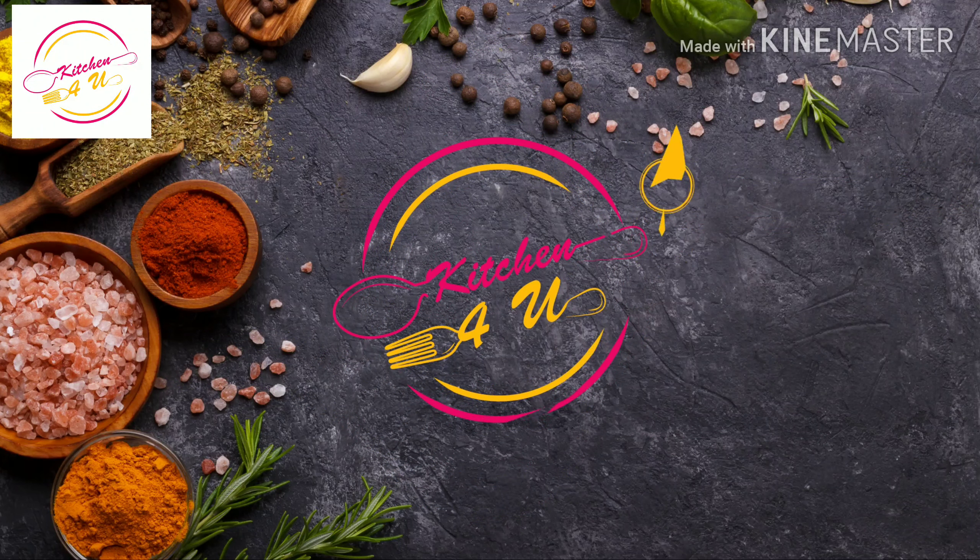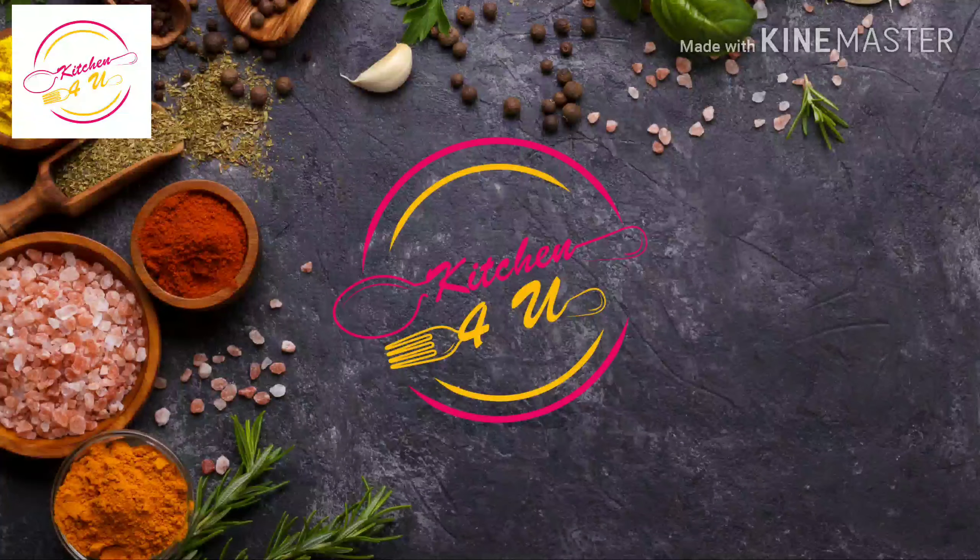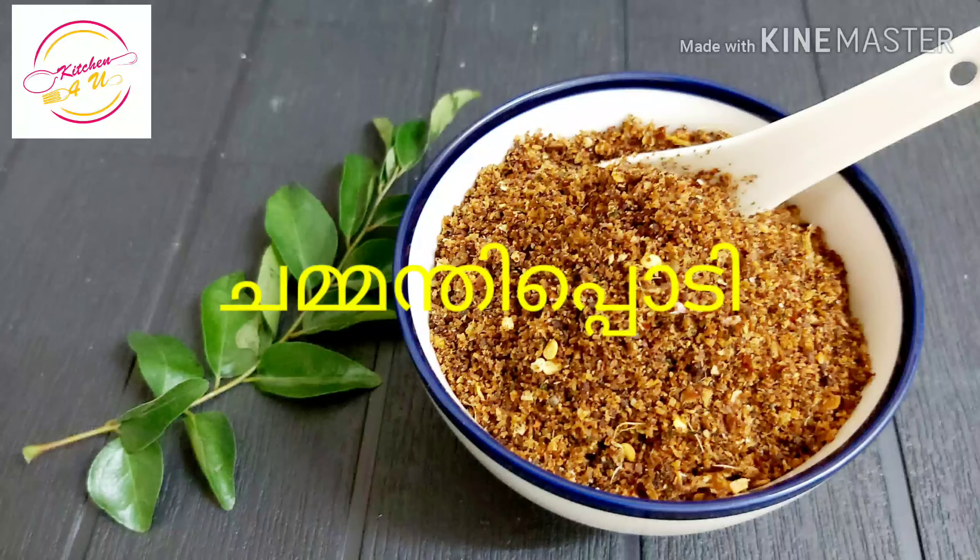Hello friends, welcome back to the kitchen. I have a good recipe for you today.